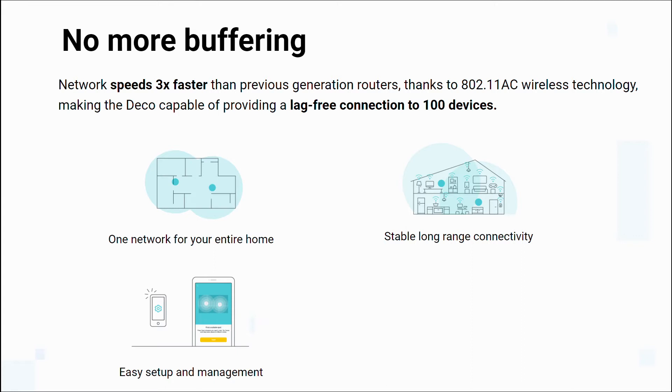Easy setup and management — most mesh routers on the market today come with easy network setup and management, allowing you to toggle network settings, check speeds, and view internet usage. Control your smart home — mesh extenders are so advanced their functionality enables you to manage all your smart devices through the Deco app.